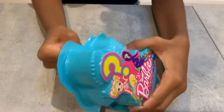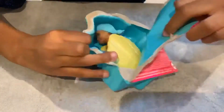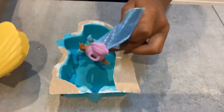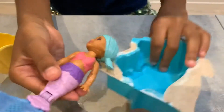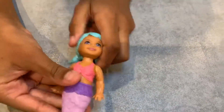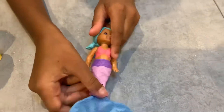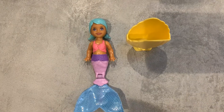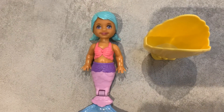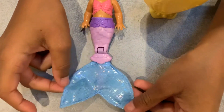Let's open it! Oh look how pretty she is — yes, she's so cute! I love her. She's got blue hair, a big top, a purple tail, and a blue sparkly fin.